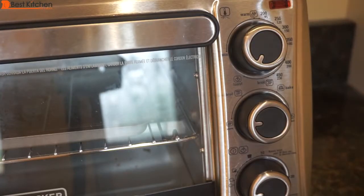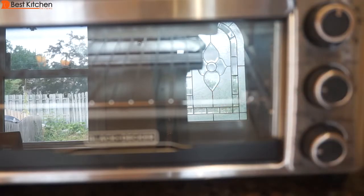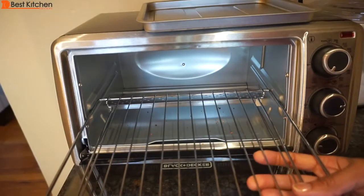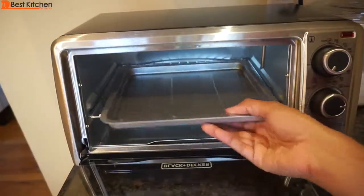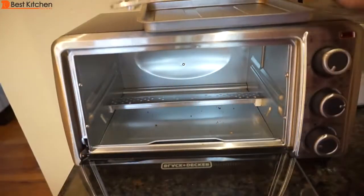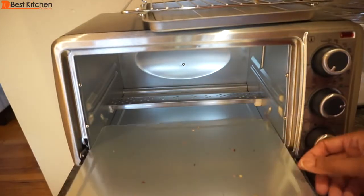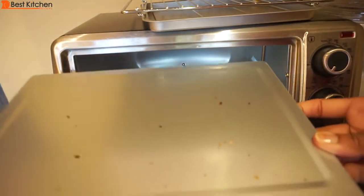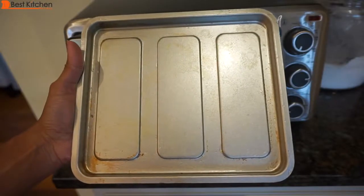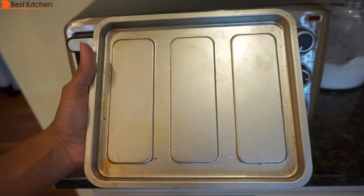Before cleaning, make sure the oven is off, unplugged, and cool. The glass door can be cleaned with a sponge or soft cloth and some soapy water — don't use a spray glass cleaner. The rack can be washed with soapy water or in the dishwasher. The big pan can be washed in soapy water but not in the dishwasher; it's recommended to use a polyester or nylon pad to avoid scratching. The crumb tray can be pulled out, wiped off with a damp cloth, and dried before putting it back. The tray will get stained very quickly, especially if you don't wash it frequently, but a good scrubbing will get it clean.